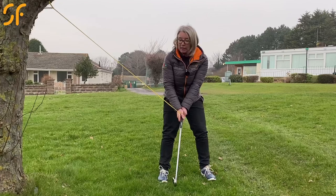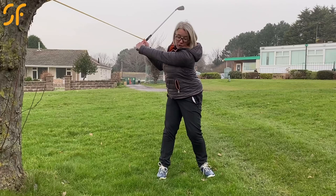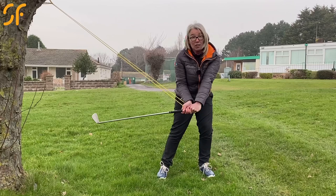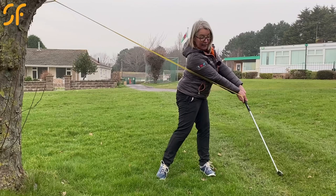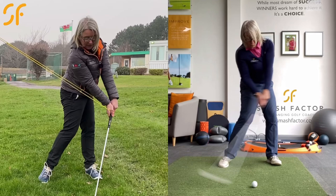I can swing back without hitting the tree, and as I swing back down I can work on transferring the pressure into my left foot. I want to pull that resistance band — pulling it to the handle of the club, not letting the club head overtake the handle. I want to pull the handle of the club, feel that resistance, and turn my body to get the resistance band out to the right rather than leaving it behind and just flicking the club head through.